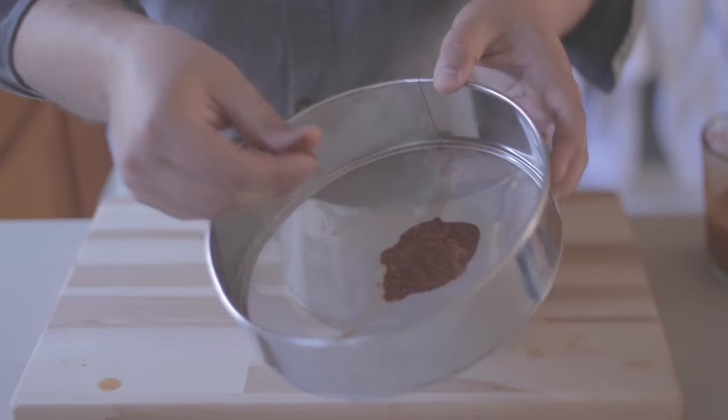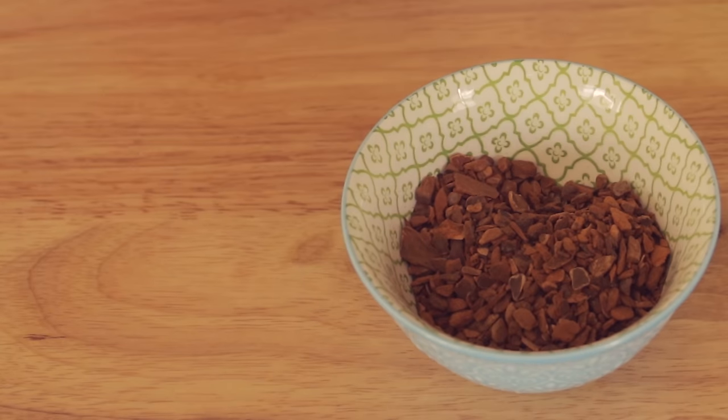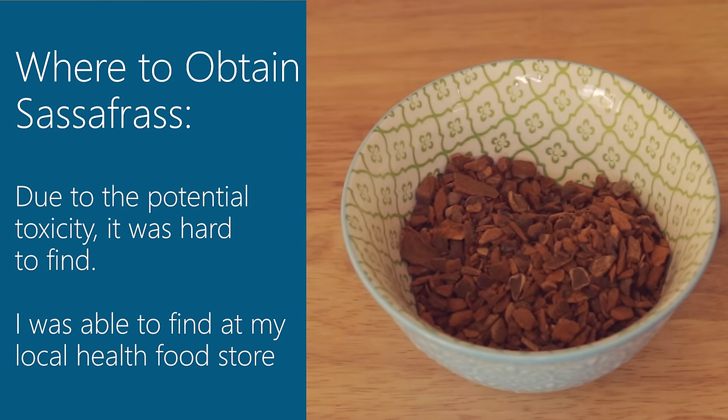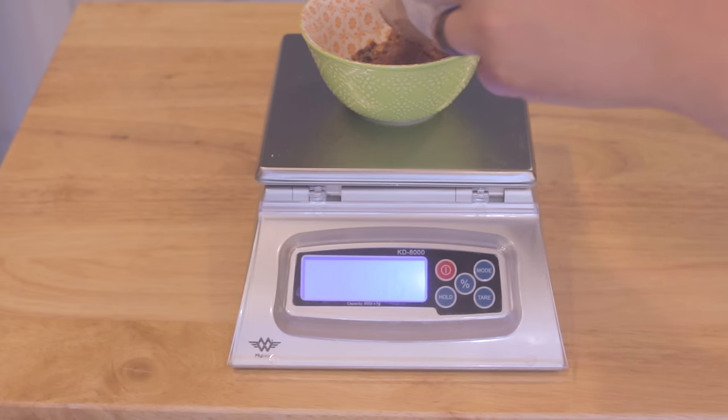We're going to achieve that by trying to remove the safrole from the sassafras we're going to use to make the root beer. So let's get started. The first thing we're going to need is some sassafras. This stuff comes in a dried root form and can be found in either your local homebrew store or a local health food store. We're going to need to weigh off about 45 grams or about 1.5 ounces of the sassafras root into a container.